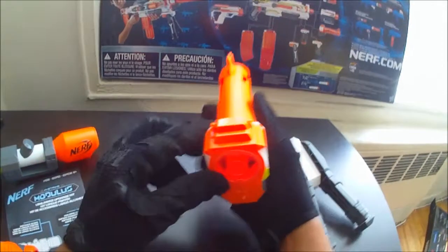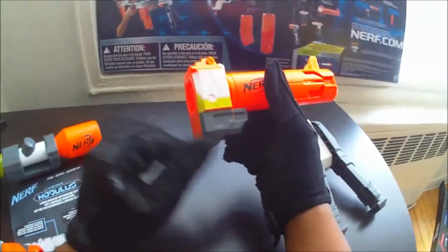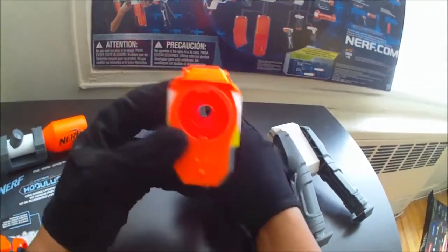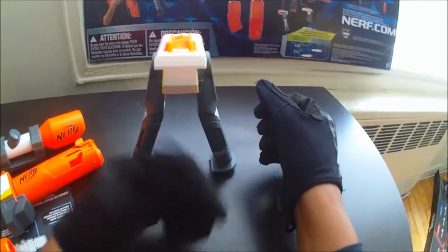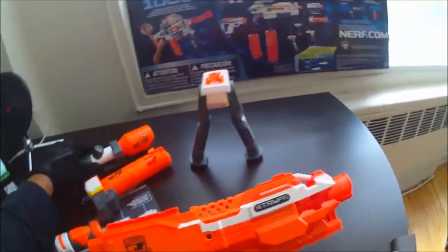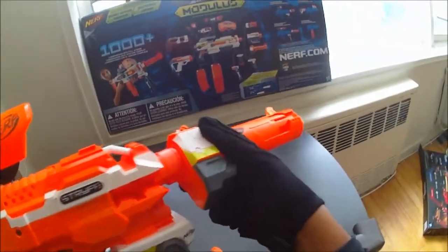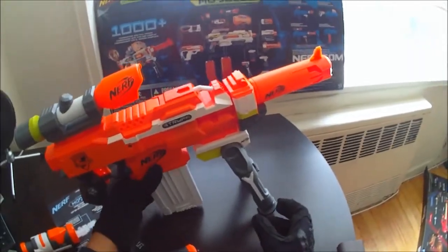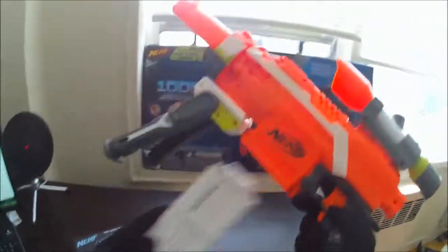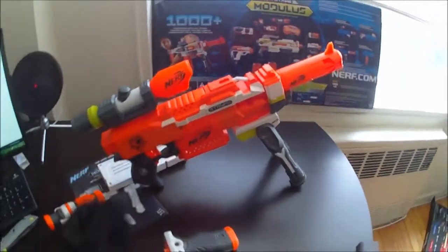That's all I have to say about that, guys. As we all know, all these attachments work with any Nerf blaster that accepts attachments — any Nerf blaster that has an extended barrel point, a stock attachment point, tactical rails, anything like that will accept all of these. I'll throw these attachments on my Stripe and see how that looks real quick. Here we go — got the OG orange Stripe, let's throw on these attachments. There you have it. Looks kind of silly having a bipod on a Stripe, but you know, very cool.